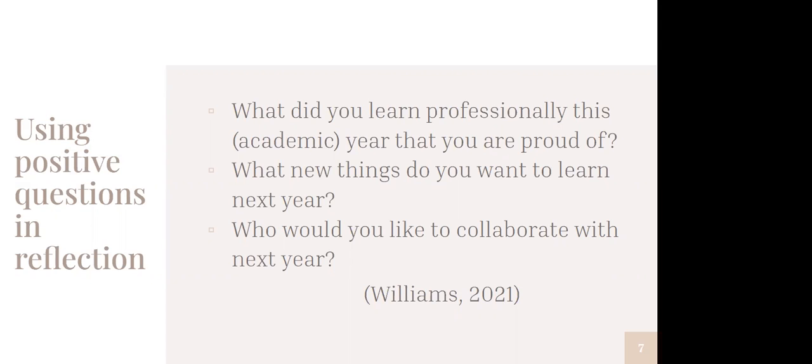They veer a little bit off some of the typical kinds of reflection questions that focus on one specific incident or have us do a reflective cycle on one interaction. Since we are at the end of an academic or fiscal year, I've got three questions for you: What did you learn professionally this academic year that you're proud of? What new things do you want to learn next academic year? And who would you like to collaborate with next year? We're reflecting on something we're proud of and thinking about what we can do to set ourselves up for some positive situations in the future.